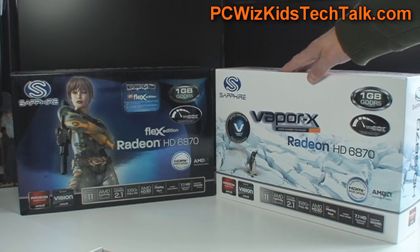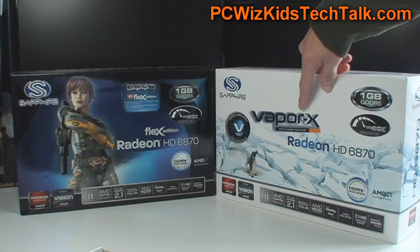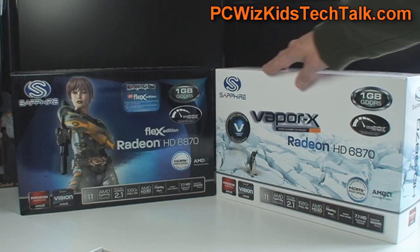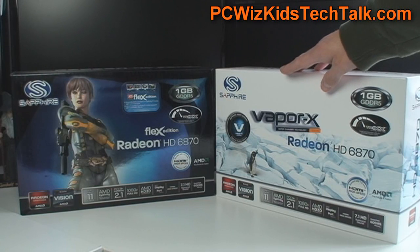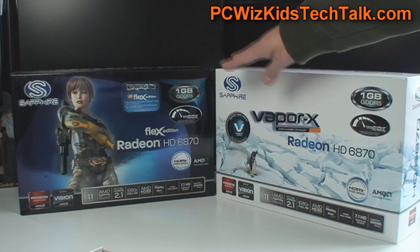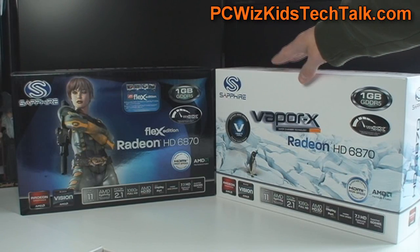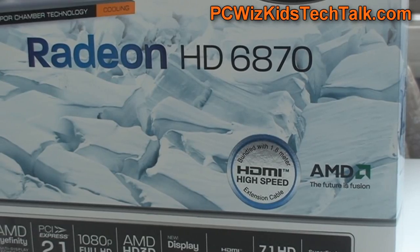This one has an additional layer of cooling. It's got this little vapor chamber — a little plate that is stuck to the top of the GPU chip, adding an additional layer of cooling. We're going to look at that, test it out, and see how it does. If you're interested in the Flex Edition, click the link to watch that review.